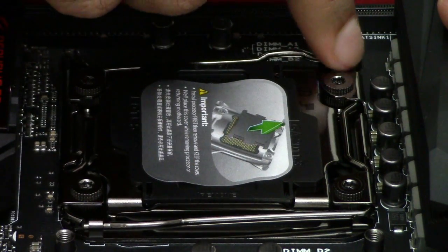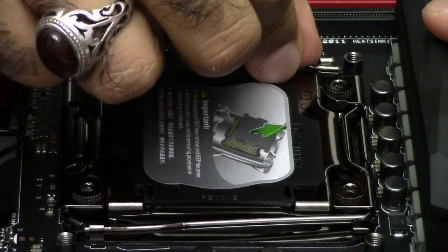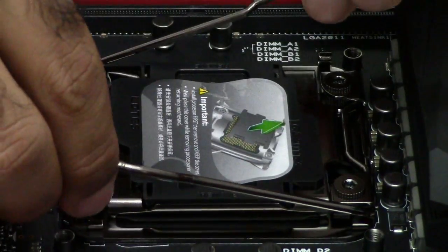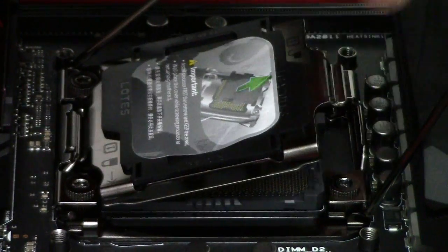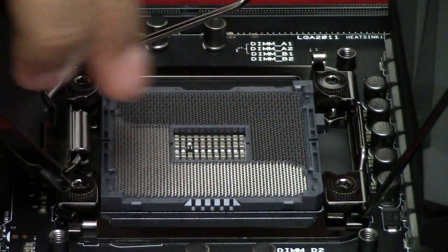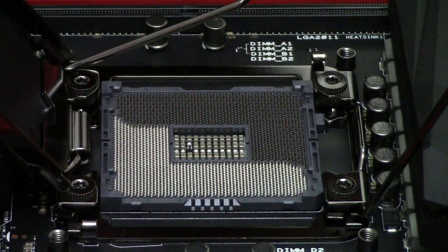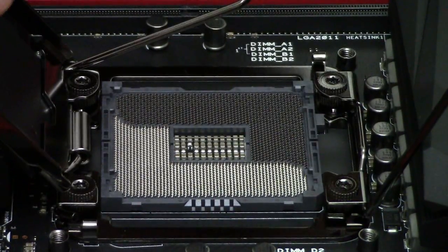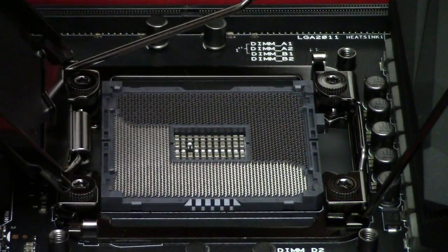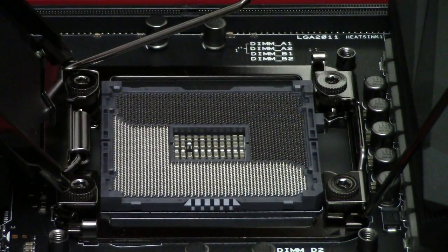I'll start with this one — you can see an empty space here, which means this is freer to open. So you open this latch first, then you open the other one, take both of them up, and take this protective cover up. Now all the pins are exposed. In Intel processors, pins are in the motherboard, unlike AMD where the pins are on the CPU itself. CPUs in Intel platforms have only contact surfaces that will touch these pins. This is socket 2011 version 3, so naturally it has 2011 pins.